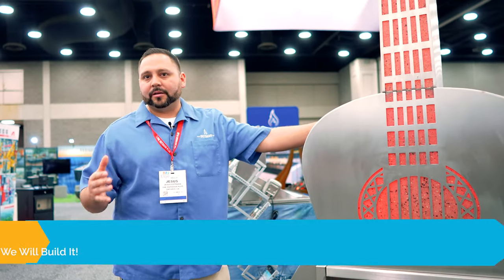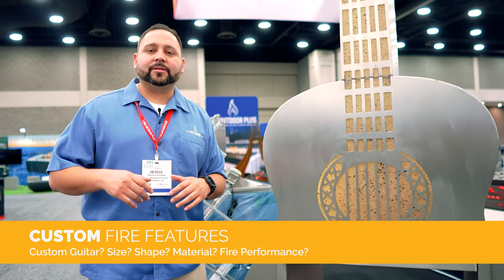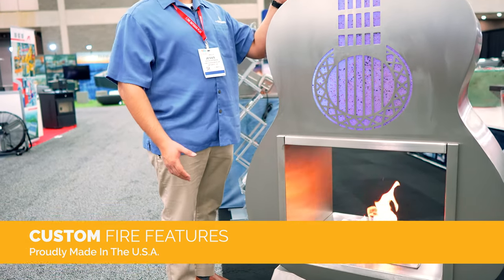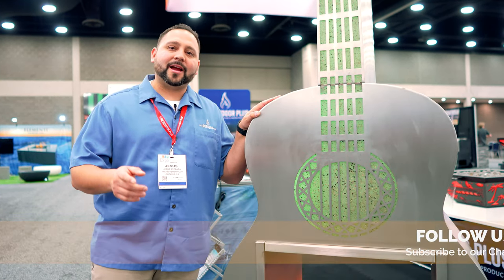If you want custom, come to us. We have a full CNC shop, engineer team, and a full fab shop — metal, concrete, anything. We've got you covered. Here's a perfect example: we're unveiling a pretty cool guitar fireplace. It has gel in it now, but we can make it gas, make it bigger, make it different colors. You want an electric guitar, a drum set — whatever — we can do it. We are your custom professionals. We are the innovators. Please reach out to us for your crazy custom designs. Remember to like and subscribe to all our channels and stay tuned. We'll see you next year at the next HPV Expo.